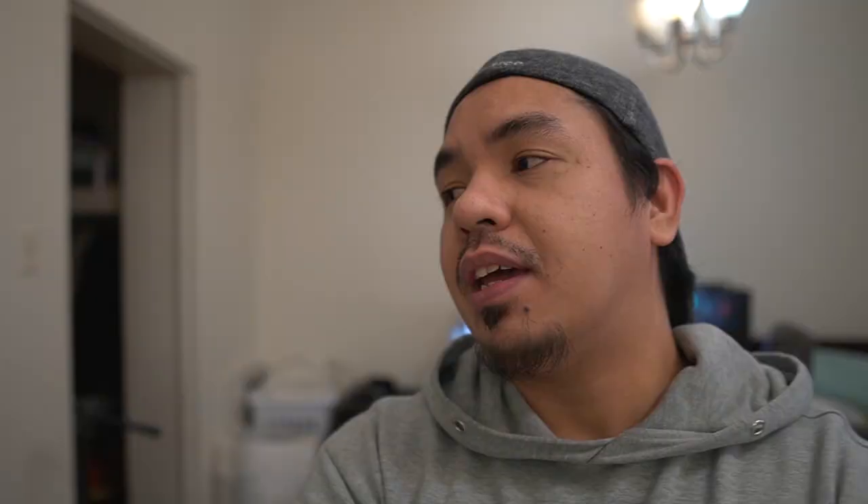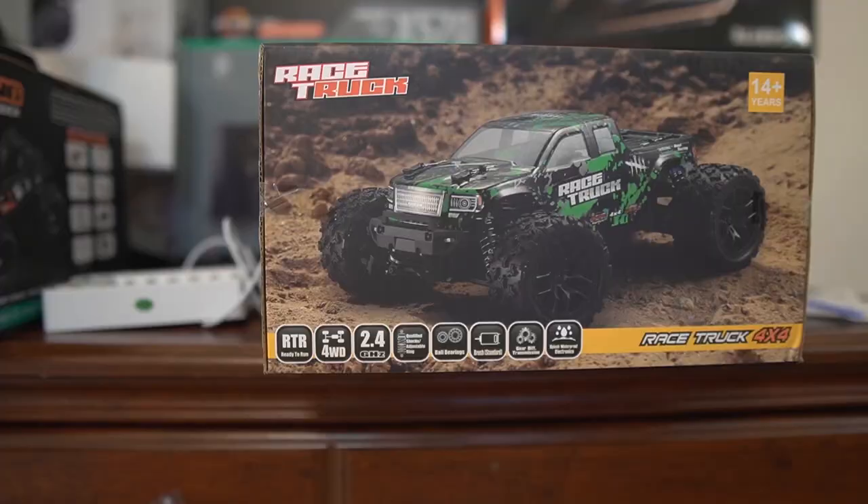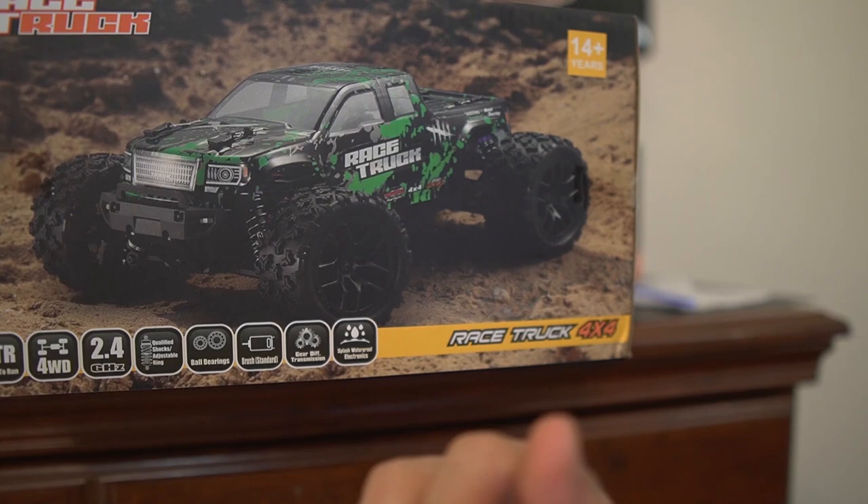I like the first RC car so much. Whenever I'm stressed from work I just go outside, take a break, and play with it. I've enjoyed playing it so far — it's really fast, it's durable. I've crashed it multiple times but I haven't seen any broken or damaged parts. This new one also comes ready to run, four-wheel drive, 2.4 gigahertz, and the range is really far for the remote.